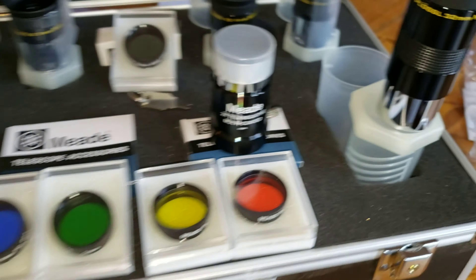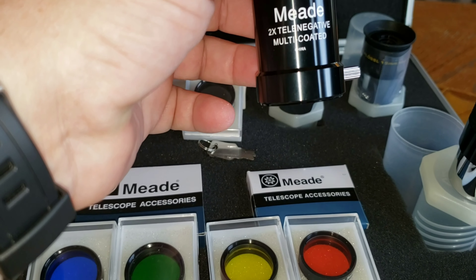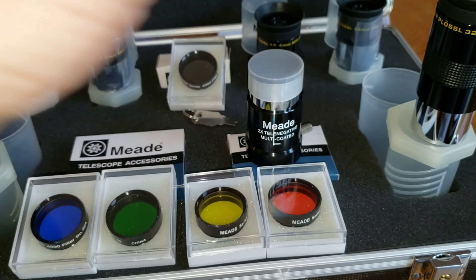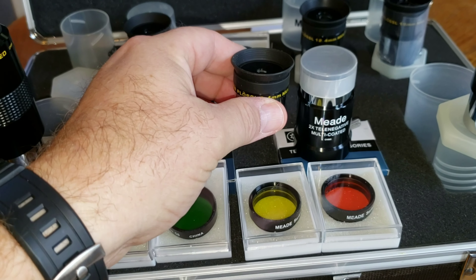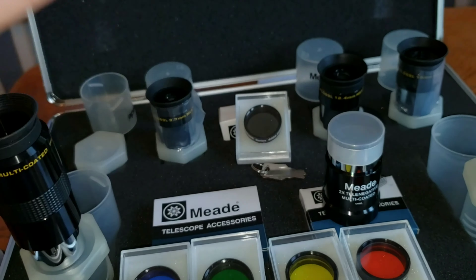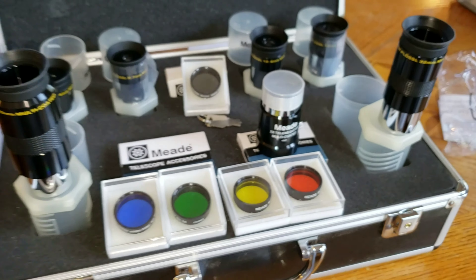It also comes with a Barlow lens. This is a pretty good quality Barlow — it's not plastic, it's metal. The Barlow increases the magnification, so if I put the 6.4mm in the Barlow lens, it's going to double the power, and that goes for all of these lenses. So with a 6-piece lens set plus the Barlow, technically I have 12 viewing options.